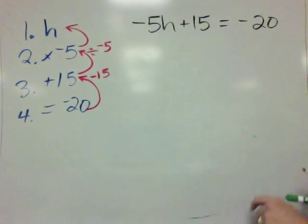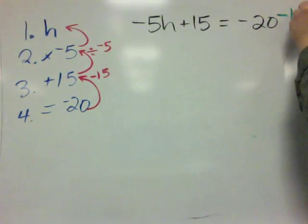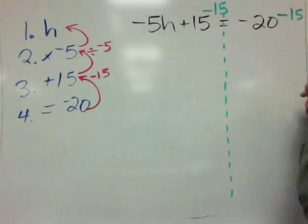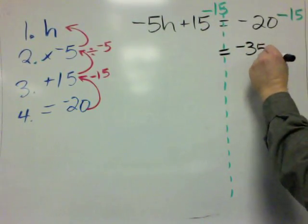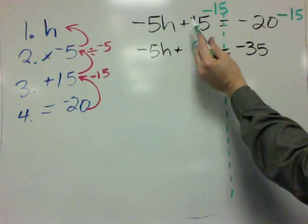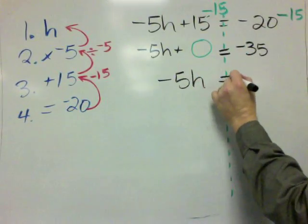Over here, let's do it. We start with negative 20 and subtract by 15. Whatever you do to one side of the equal sign, you have to do to the other. So on our right side, negative 20 minus 15 equals negative 35. And over here, that's going to be negative 5H plus 0, because 15 minus 15 equals 0 — that's our additive inverse. So we now have negative 5H equals negative 35.